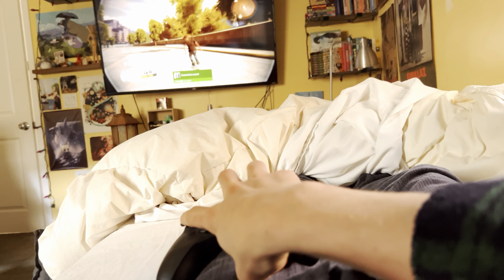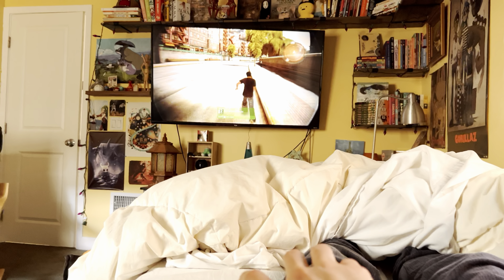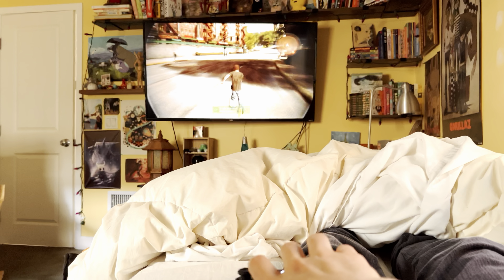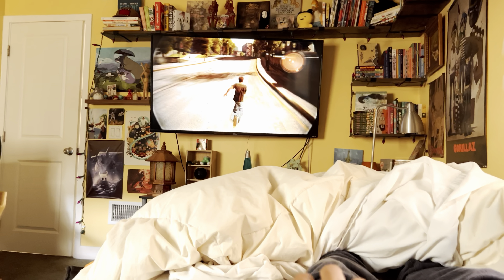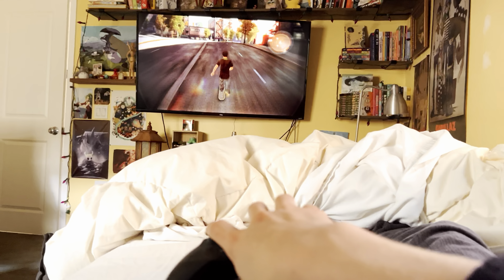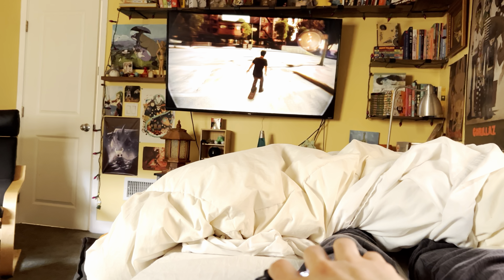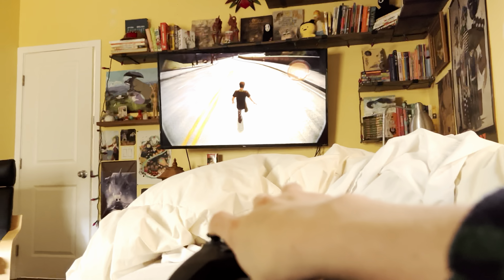Thank you so much for watching — oh my god, that was crazy. All right, this is a bit of a calmer moment. Yeah, thank you so much for checking out my tutorial. I hope it helped you if you're in a similar situation. It won't really be necessary to use one hand once I start filming properly, so there goes that aspect of it — though I kind of like that aspect of it.